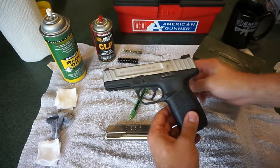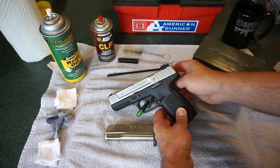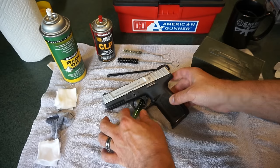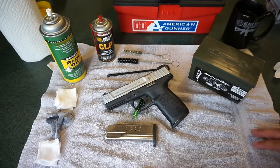If you are a fan or an owner or you have any experience at all with Glock firearms, Glock pistols, I don't think you're going to find the SD9VE much different in terms of what you're going to find under the hood, so to speak. To do this cleaning, you're going to need a few basic supplies.